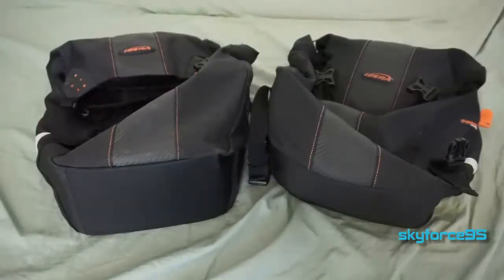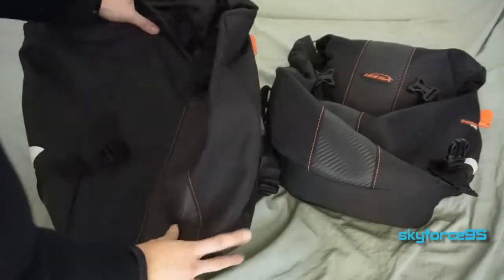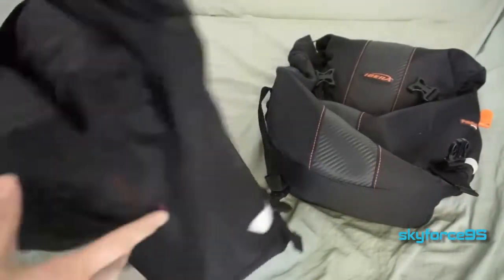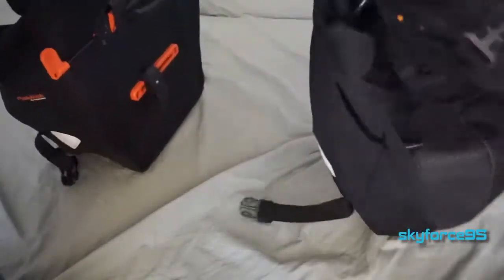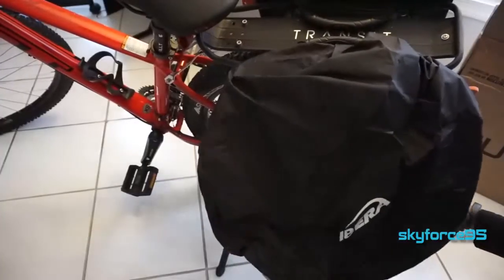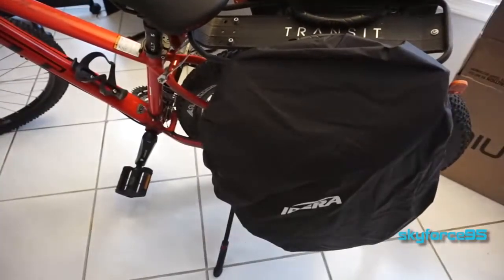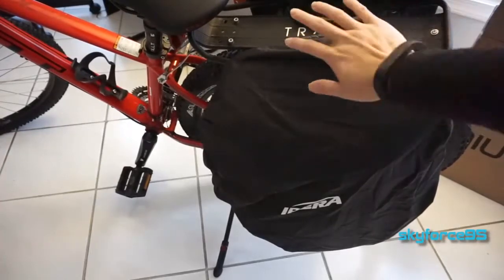They come in a set of two and the total cost is around $80, so basically $40 each. The volume of each is 15 liters, so they're kind of on the medium to small side. They're made out of a very water-resistant nylon material, and they also come with rain covers if you really need them. Personally, I've ridden these in the rain, downpours, and even snowy weather and never had to use the rain cover, but it's nice that they include it.